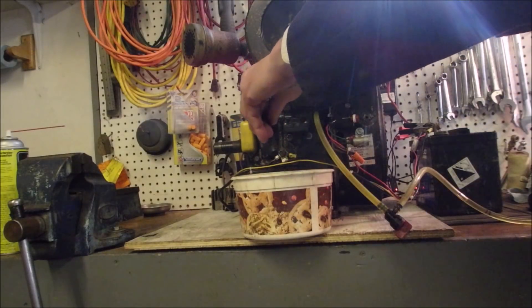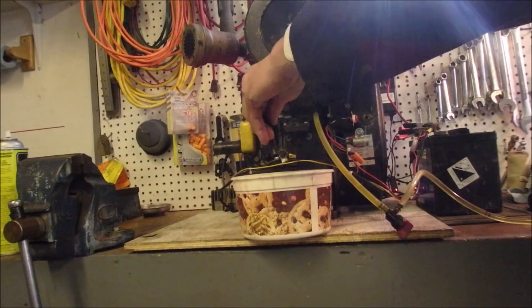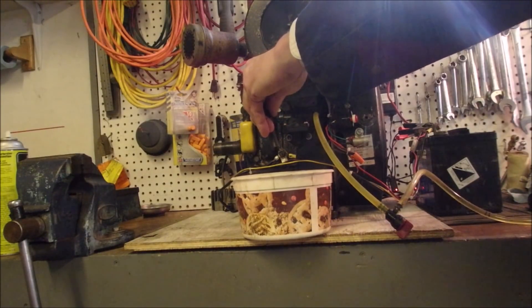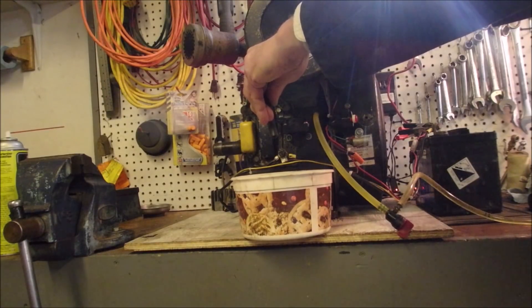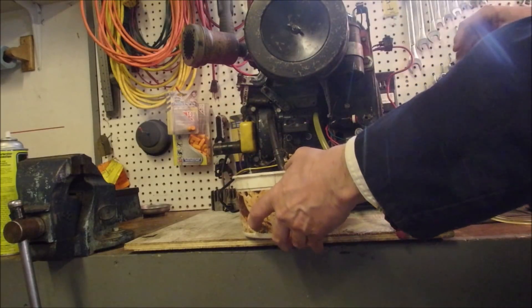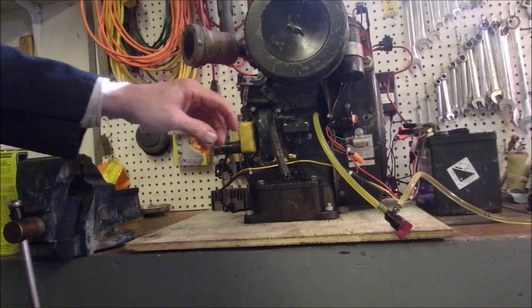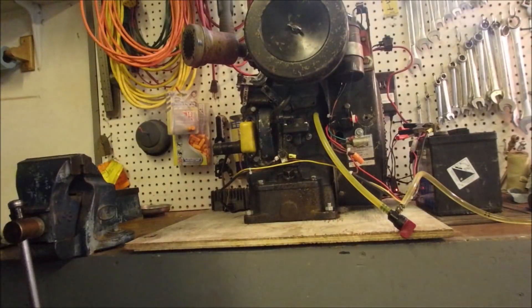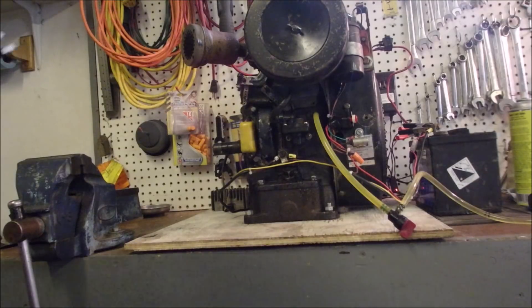I'm not gonna turn on the ignition — I'm just gonna turn the engine over. Perfect. That's really, really nice. I'm almost tempted to put a fuel filter in there. No, it's gonna be okay. Now we're gonna hook this up to the carburetor, and we should get lift off without leakage. I'm a little bit worried that the needle on the needle in the seat actually just blows, but let's just see how good this is.